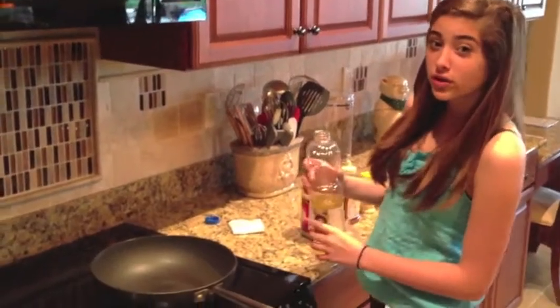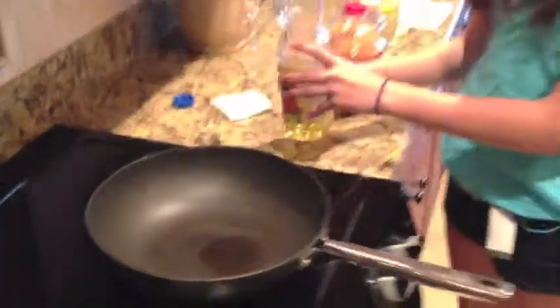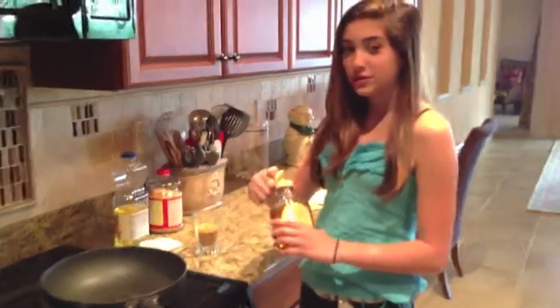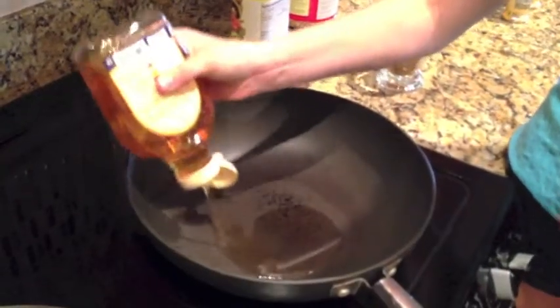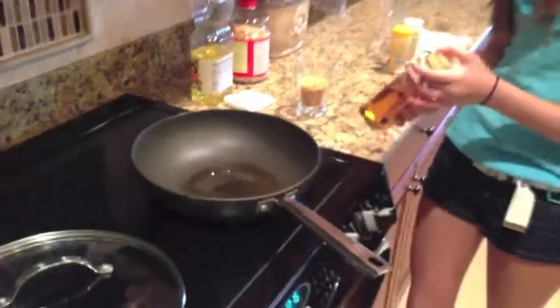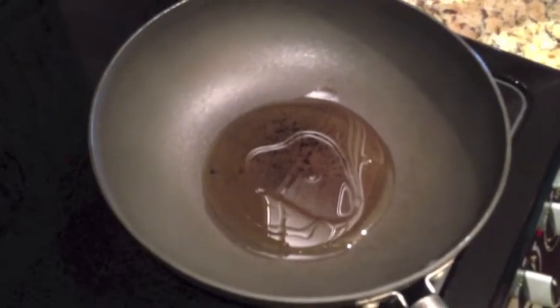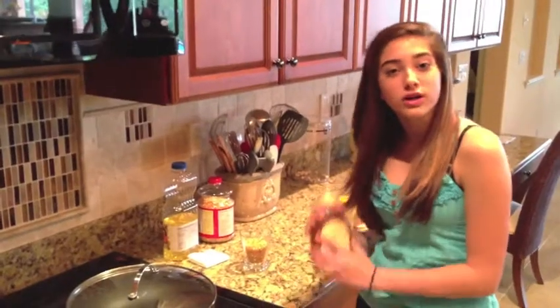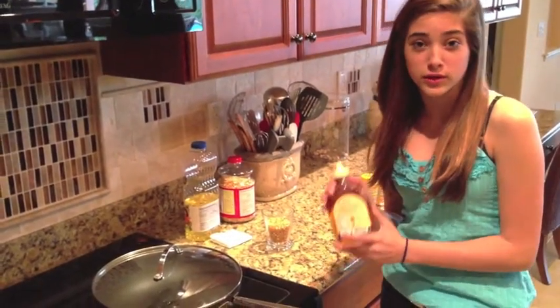Next, we're going to pour a little bit of oil into the pan. We're going to take the agave nectar and put it in with the oil, and fill the pan all the way on the bottom. You can see that the oil and the agave nectar cover the bottom of the pan. The reason why we use agave nectar is because it doesn't burn like sugar would.